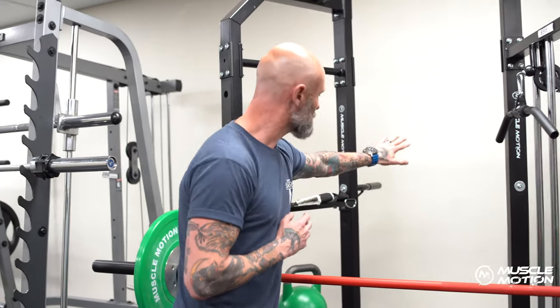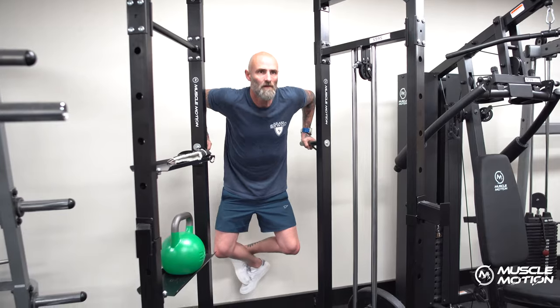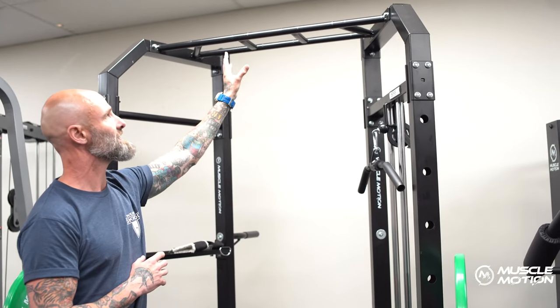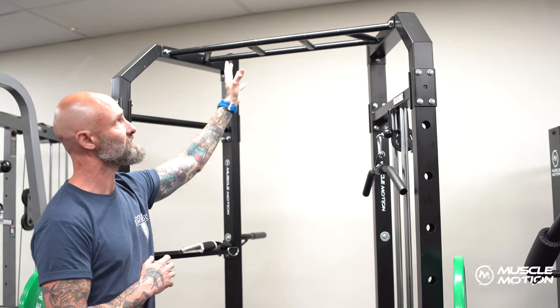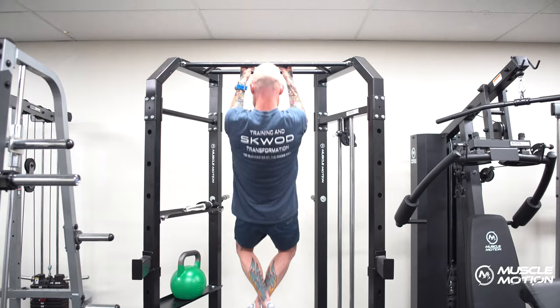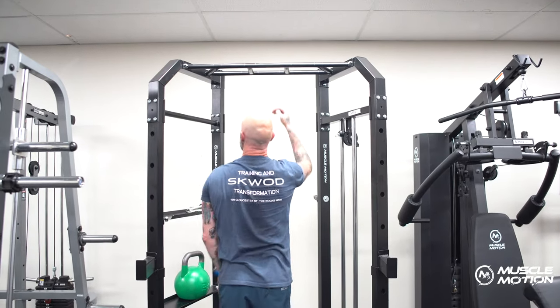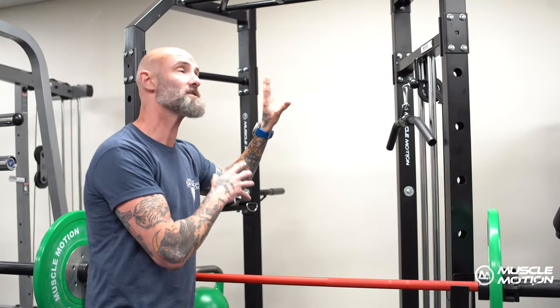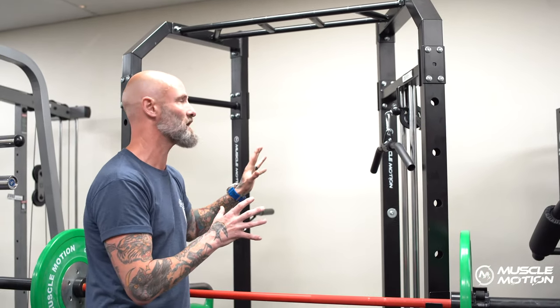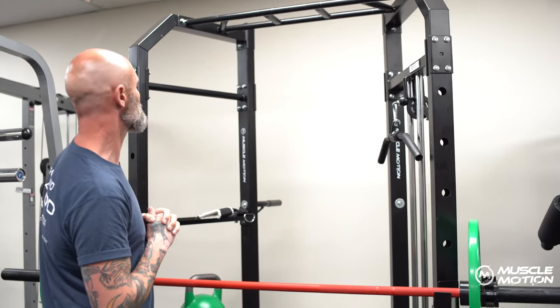We've also got dip bars, and one thing that's a favorite for me and my clients is the fact that we have multiple grips on the pull-up system at the top. It gives us a lot of options. The strength is fantastic — I've had people over 130 kilos doing pull-ups on the system and there's absolutely no movement at all. Everything is locked in and very secure.